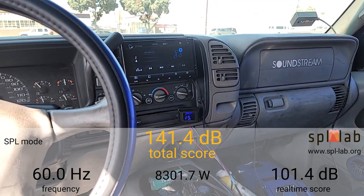Now I'm going to try 55 Hertz. At 55 Hertz we got 144.7dB with 8,512.2 watts clamped.